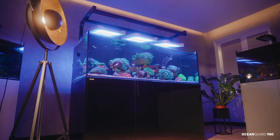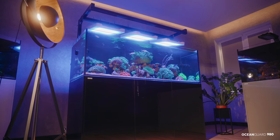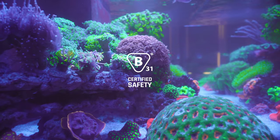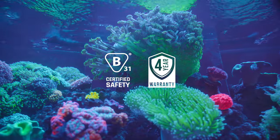The Aquaforest Ocean Guard is the only all-European Union-made glass aquariums, sumps, and stands with a B31 safety certificate. In addition, Aquaforest offers a four-year warranty.